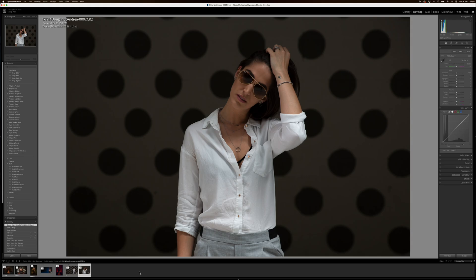Alright guys, so here we are in Lightroom. This is an image I took back in 2017 of the amazing Andrea. Just walked around — this is the raw photo that came out of the camera. We were just walking around the local suburbs, doing a few modelling shoots. So for this image here, we're just going to do a quick edit.